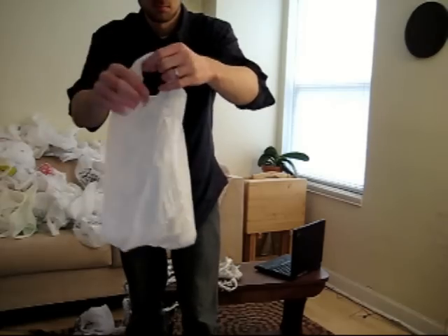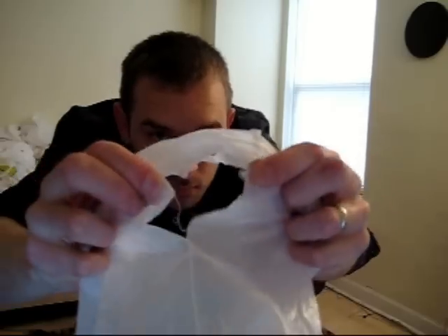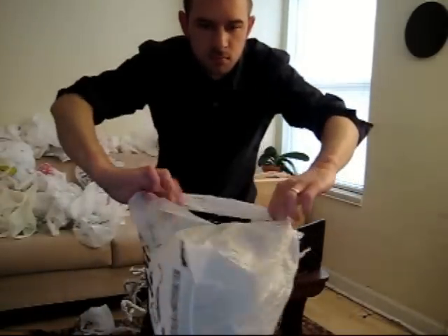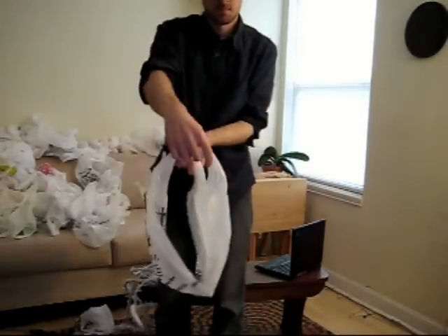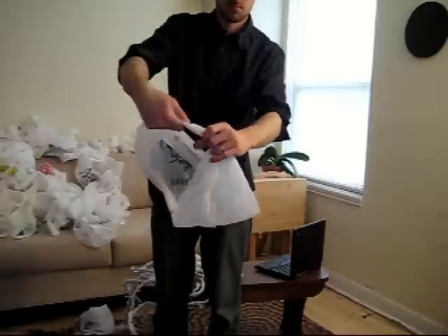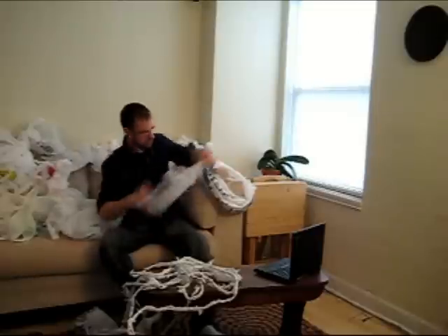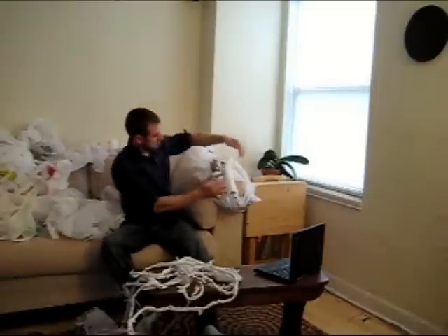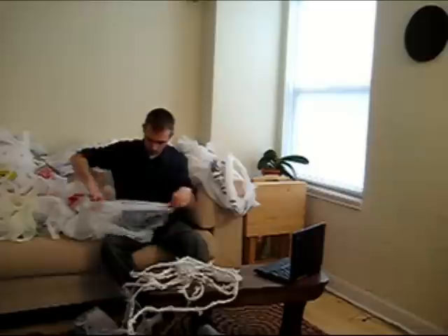You're going to have to do this on each side. Once you've done both sides, bring the handles together. Your bag is now ready to become part of a rope. Before we move on to the next step, please prepare nine bags in the same fashion. It's best if these bags are all of the same type.